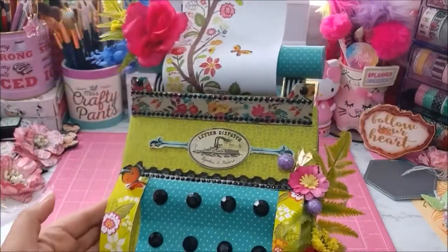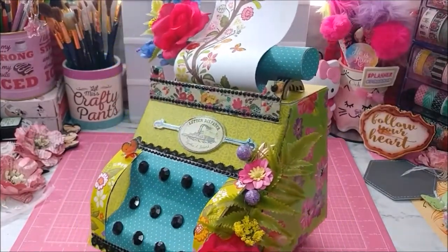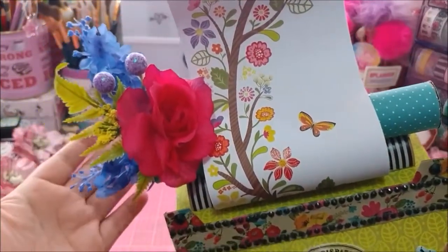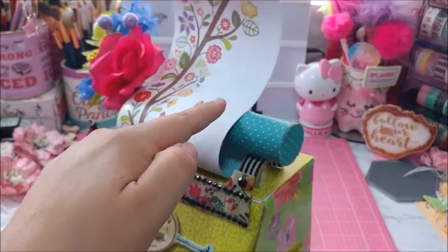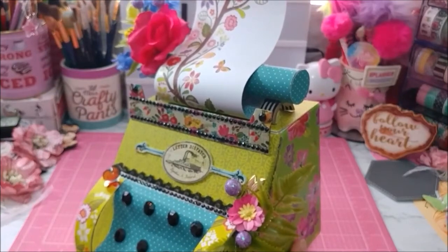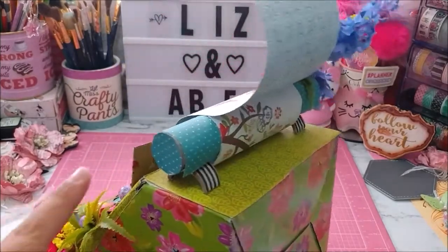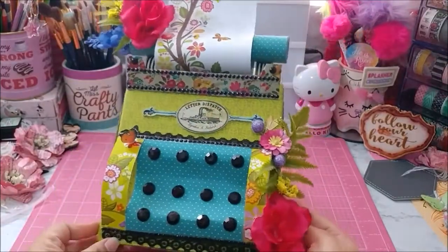I was looking at pictures online as I created it, trying to get ideas on how to make it look. These clusters of flowers are just flowers from Dollar Tree and Michael's — I love the way they look, very vibrant color. This right here is just one of those sheets that has the decorative border all around it. We never really know what to do with that page, so I went ahead and used it as the page that's being typed out — I wrapped it around a tube and bent it upward.